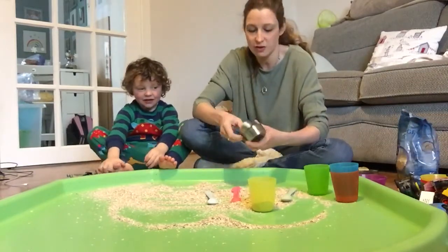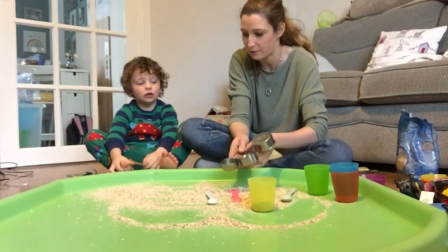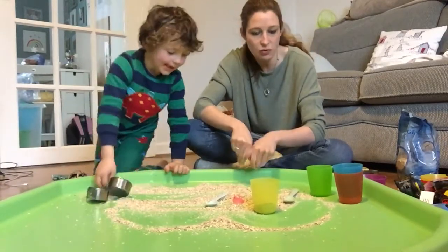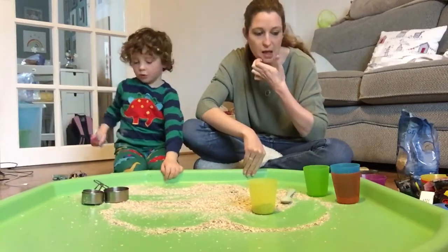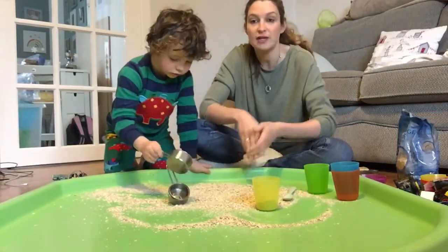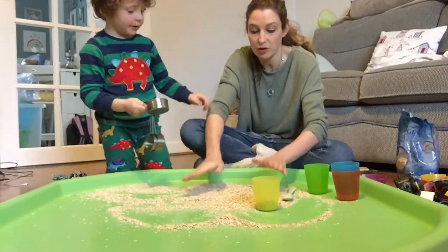We've also got some things from the kitchen - these measuring cups, which might be quite fun for scooping. And what else did you choose Harvey to go in the oats? Some vehicles! So whatever your child's favourite type of toys are, you might want to include them in the oats.